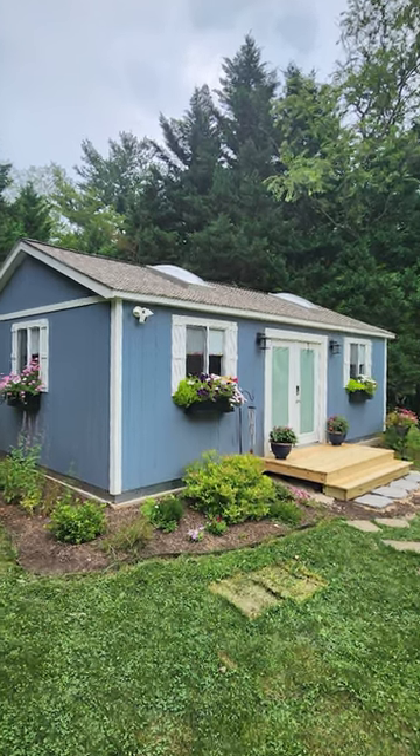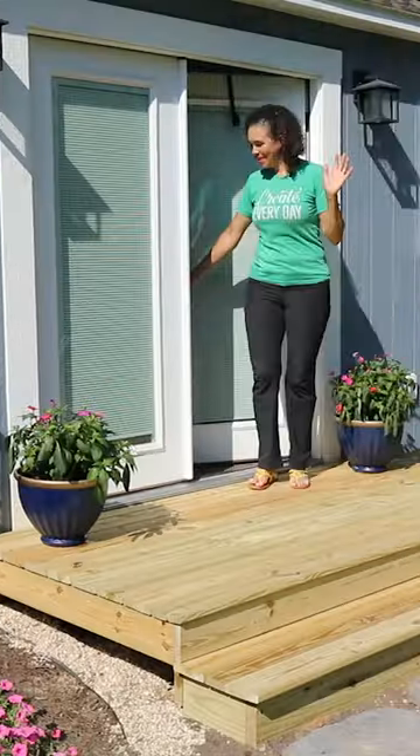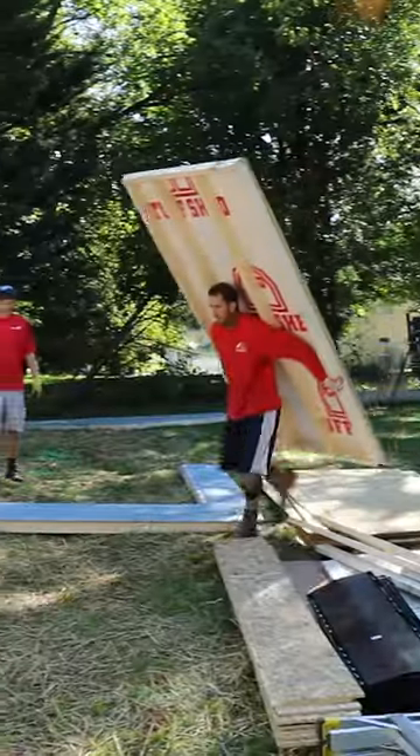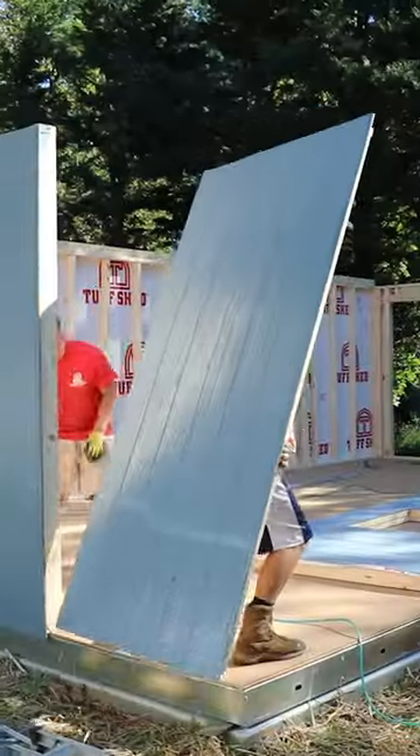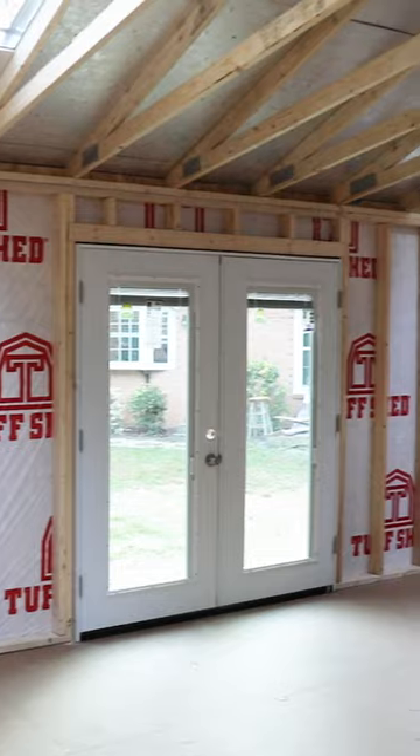I've been working on this 16 by 26 She Shed that I bought in 2021 to use as a workshop for DIY projects. And when it was delivered and assembled, my plan was to do as much of the interior finishing myself. And you can see all those projects on my YouTube channel.